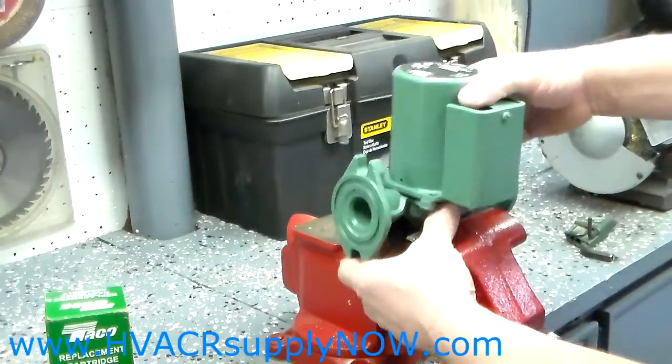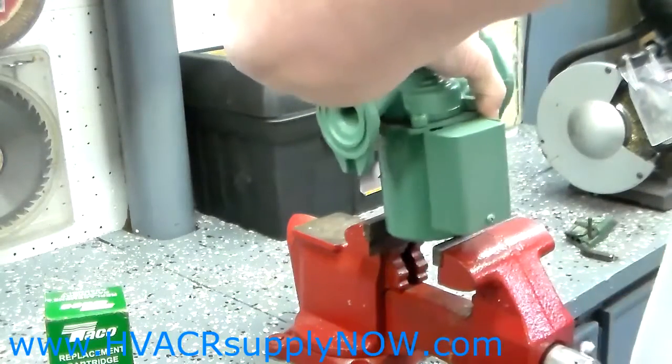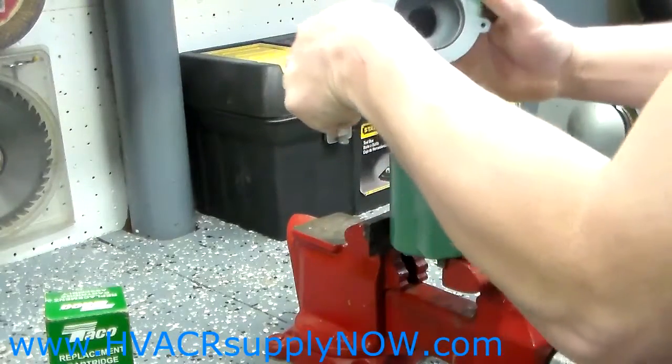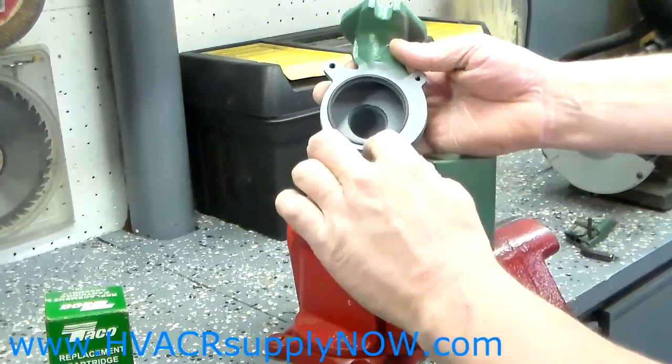After you remove those screws, turn the pump back around and remove the volute. When you remove the volute, you'll see inside there is an O-ring.